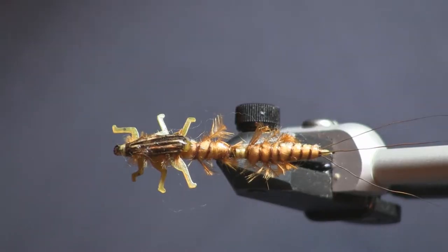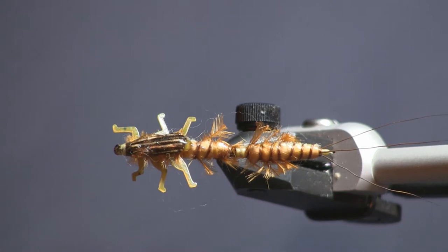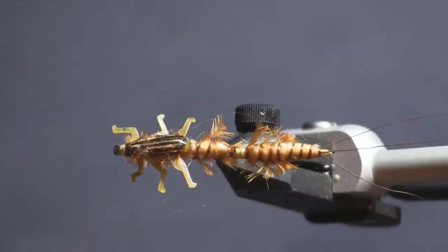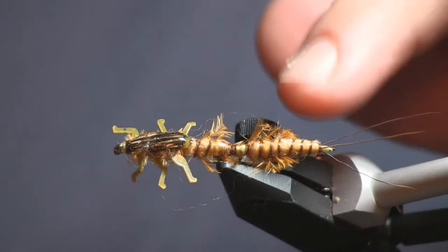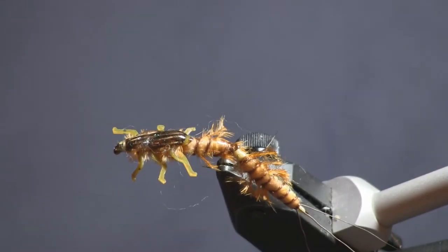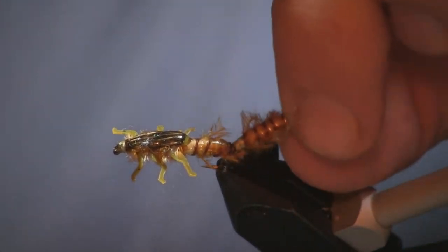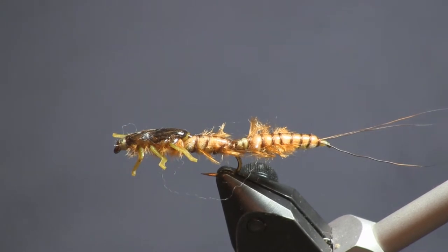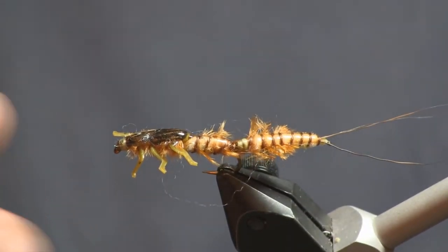Hi everybody, Sean Holsinger here from HolsingersFlyShop.com. I'm going to bring you a difficult one today — we're stepping outside the norm a little bit. Something not really a beginner's level fly, more of a realistic looking fly, articulated as you can see. We're tying a green drake nymph. Right now here at the shop we're pushing the end of April and the green drakes are going to be coming off in the next month, so we're going to be ready for them.